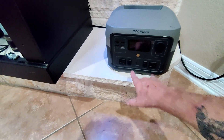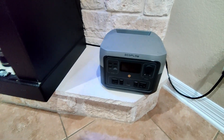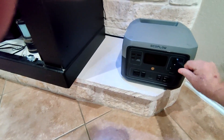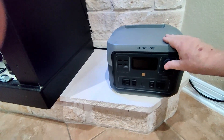It has two three-prong plugs, two additional plugs, USB-C, and USB ports. It also has a plug for a car charger.